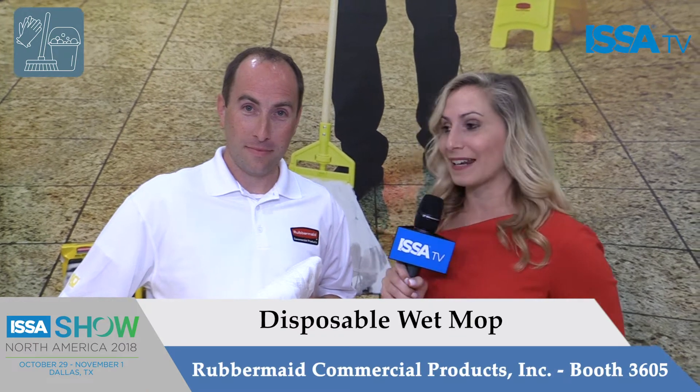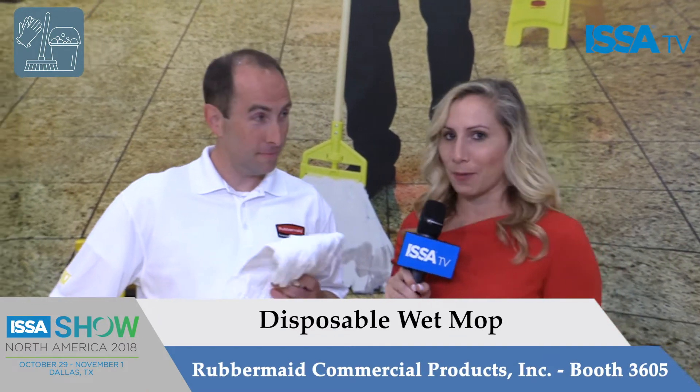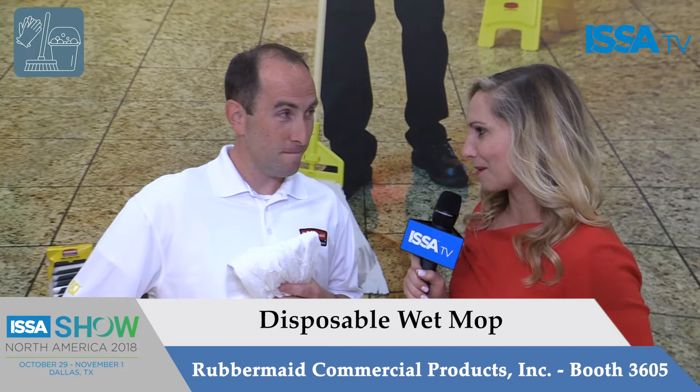I'm Sarah Strackhouse with ISSA TV and I'm talking to Jeff from Rubbermaid about a really incredible mop we're about to see in action. Jeff, can you tell me a little bit about it?